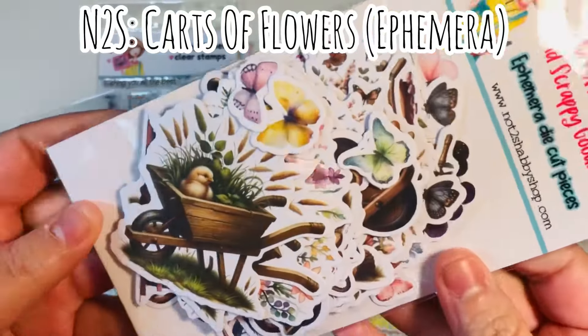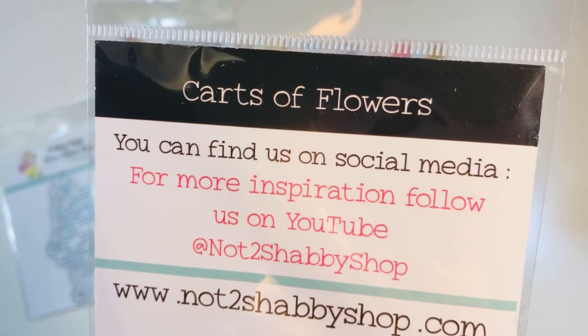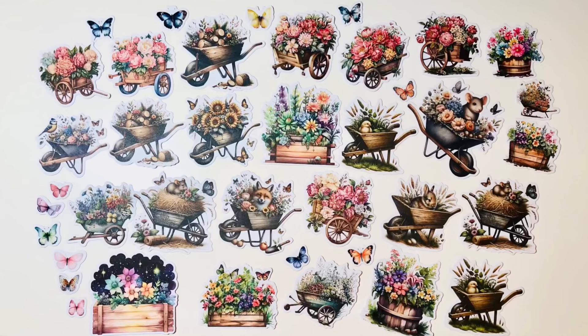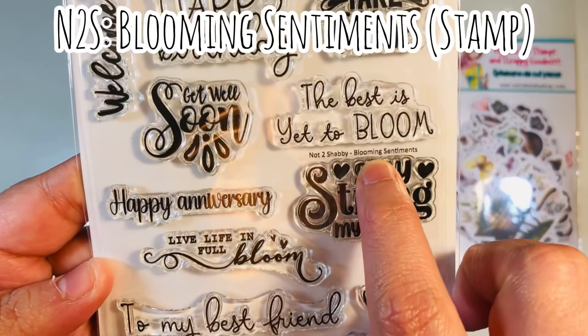Then we have a coordinating ephemera pack called Carts of Flowers — it's really cute. Lots of butterflies, carts of flowers, and then lots of carts with little floral images or little critters inside of them. Here's a still shot of what comes in that ephemera pack. Then we have the stamp set, which is called Blooming Sentiments.